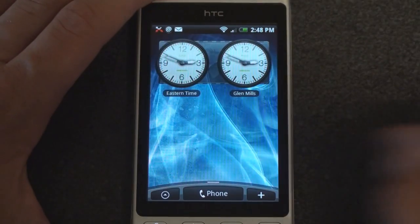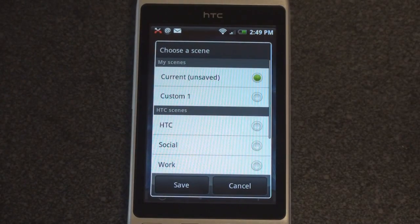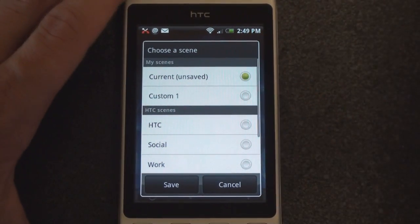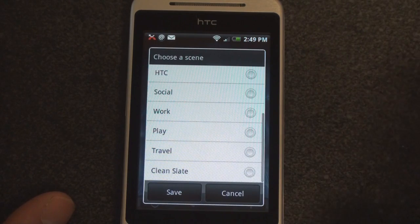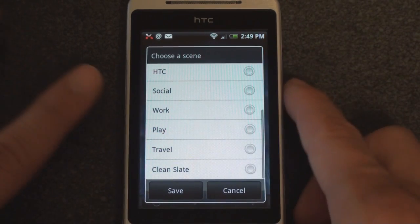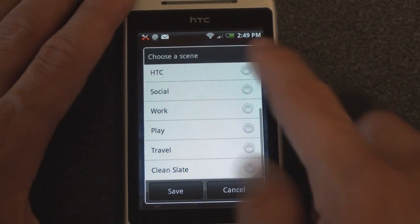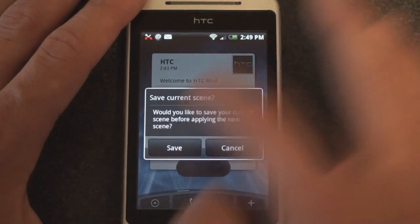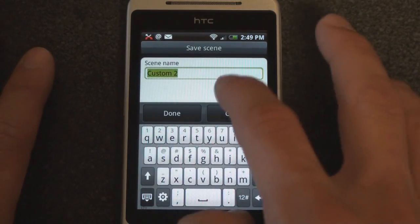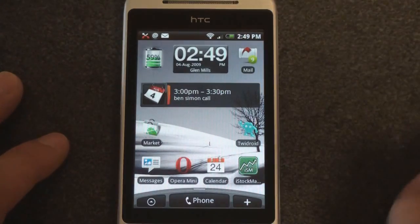But first I want to talk about scenes. If you press the menu button, you get something called scenes. Later we're going to go through the whole Android interface to explain how it works compared to Windows Mobile and other mobile platforms. A scene is a pre-configured set of widgets. You have one called Social, which puts Twitter on your second screen so you can easily send a tweet. There's one called Travel, which helps track weather and time in various cities. There's Clean Slate, which is obviously clean. The screen dims a little bit as it loads a custom home screen.